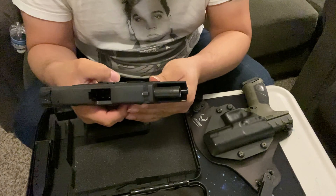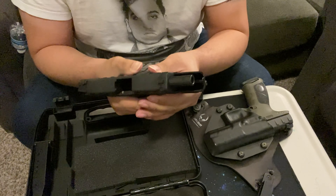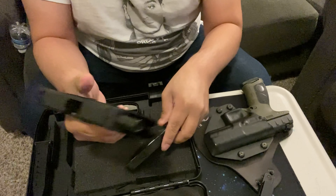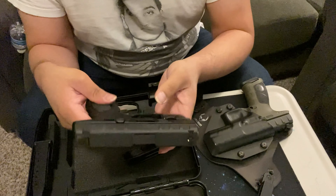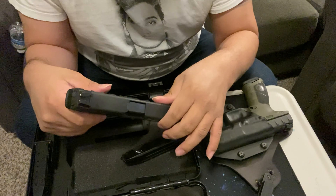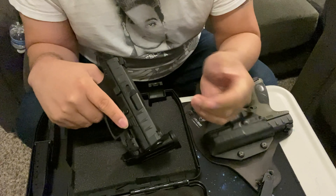He purchased it brand new from where I purchased mine, which is Raised Sporting Goods. When you purchase a new APX it's a little hard to slide the slide back and forward — there we go. He brought it to me so I could clean it and get some of the factory lubricant off, because he knows I enjoy cleaning guns and handling firearms safely.